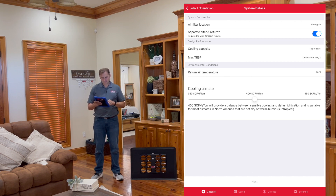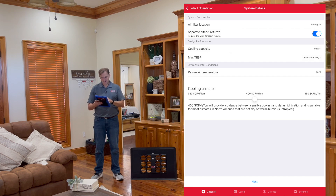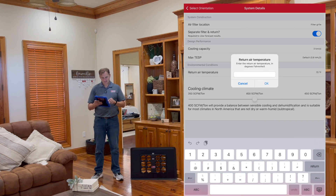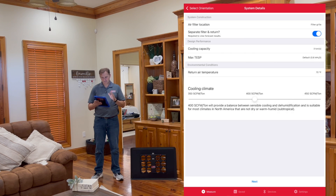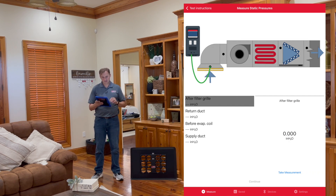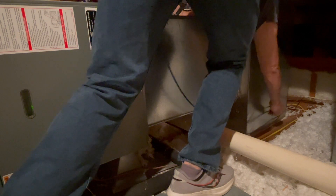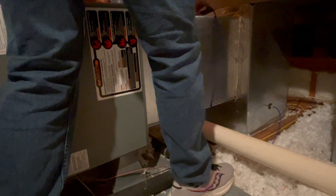Design performance: 3 ton, that's what we have. Max TESP on the system is 0.8. Return air temperature is 70 degrees. We're going to leave this at 400 SCFM per ton for testing. Getting through our test instructions, there's nothing to worry about there, and we can start pressure mapping. Here's where the picture changes for forecasting — notice on the screen we've got an additional pressure measurement right after the filter. That's new. Once we take that measurement, we go back to business as usual.